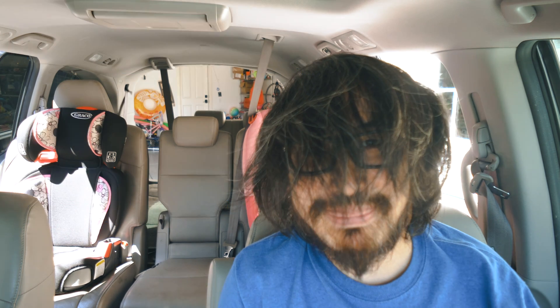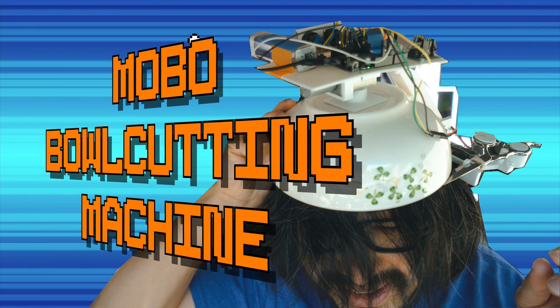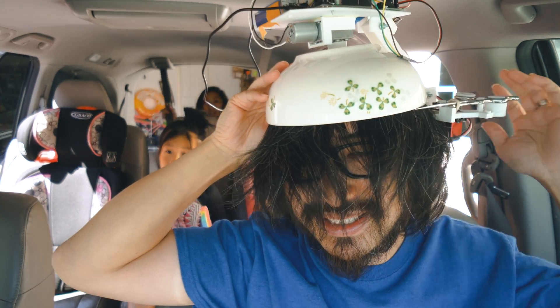Hacker Dad here. As a parent, I am really busy and it's hard juggling all the different things you gotta do. I've got drop-offs and I just haven't had time to get a haircut. So what we got today is a mobile hair cutting machine.